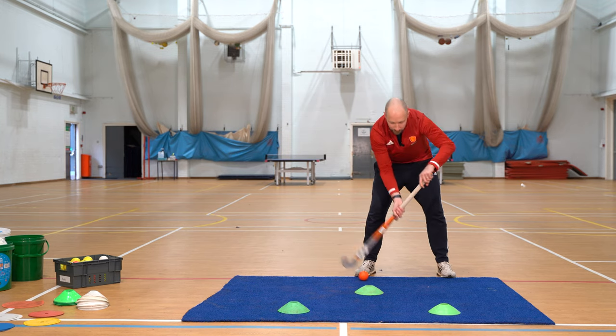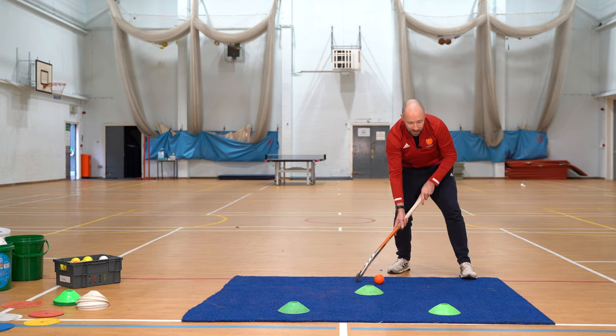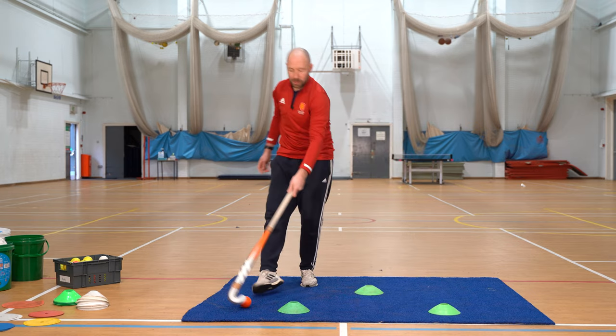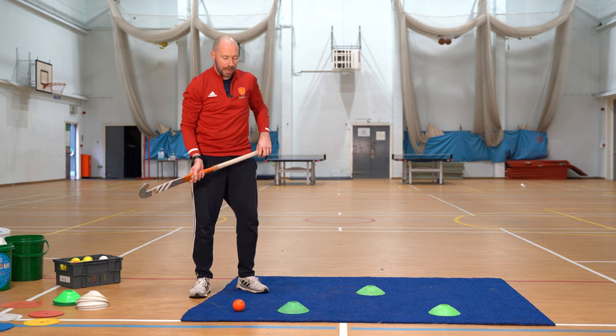We want to make it as streamlined and as smooth as possible. That version was done off our left foot. If you want to progress it, you want to try and do it off your right foot — pull it back so you're attacking the cone, right foot, pull it back and attack the other side.